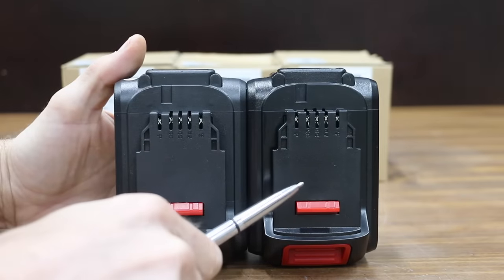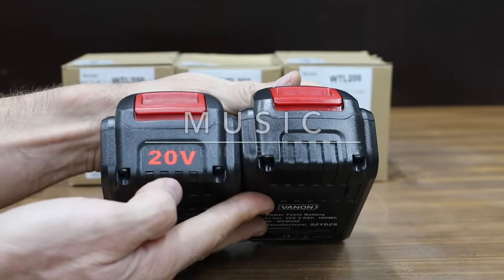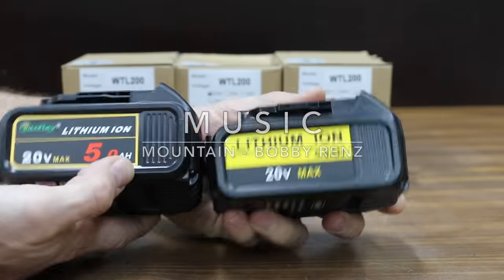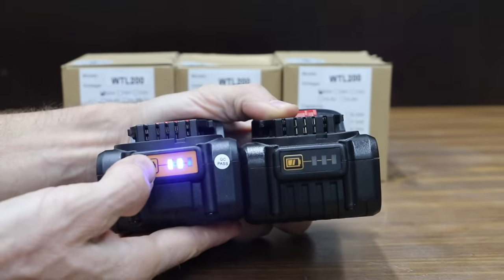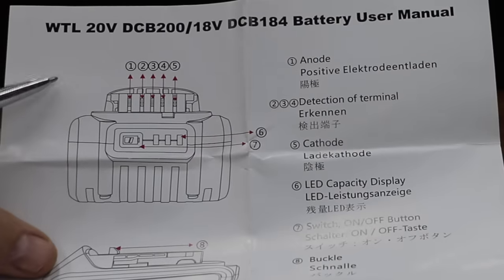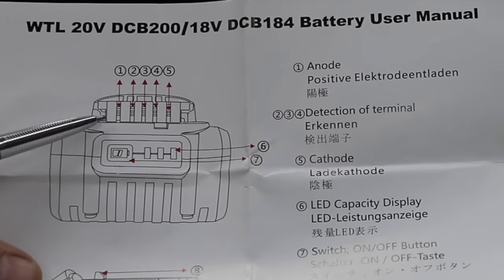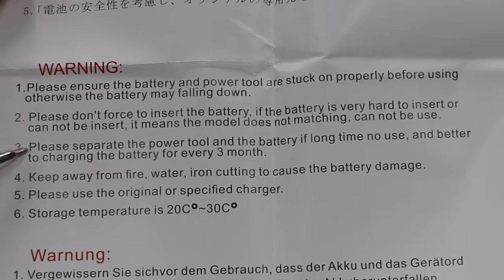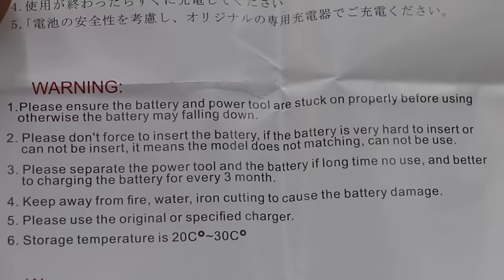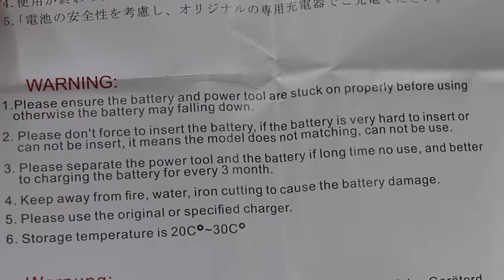The Waitley is on the left and the Vannon is on the right. Both batteries look strikingly similar, with a little bit of difference in the plastic housing and the color of the LED lights. Compared to the Vannon, the Waitley actually comes with a much better set of instructions, providing information on which is the anode and cathode. According to the instructions, if you're not planning to use the power tool for three months, you should separate the battery from the tool. Storage temperature is 20 to 30 degrees Celsius, or 68 to 86 degrees Fahrenheit.